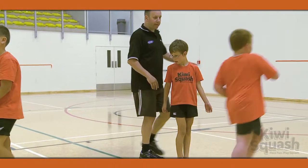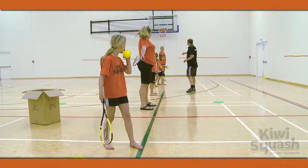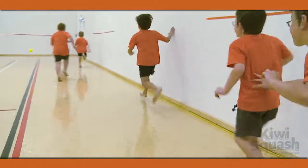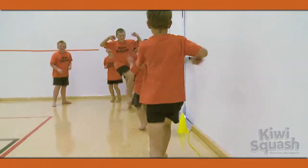For this activity, separate the players into two teams. Give one team a racket and ball each, which they will use to try to hit the other team on the legs. The running team runs across a marked area in front of the hitting team, who are about 8-10 metres away.